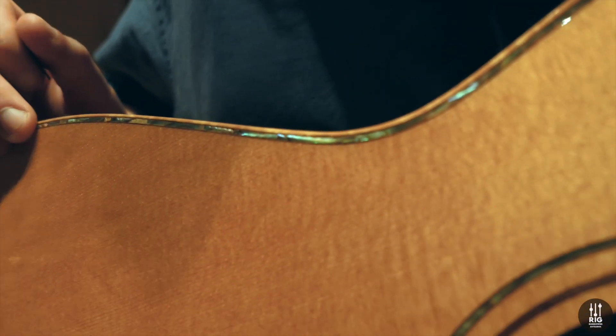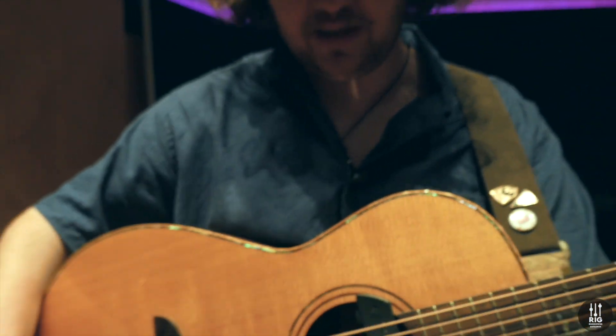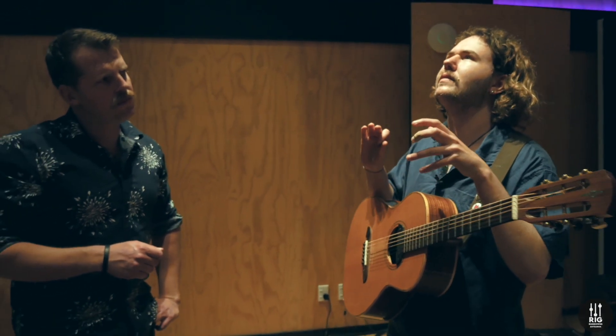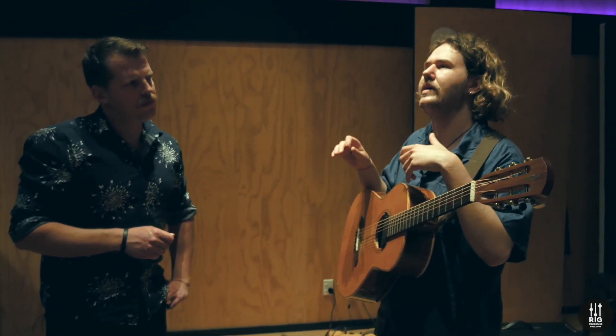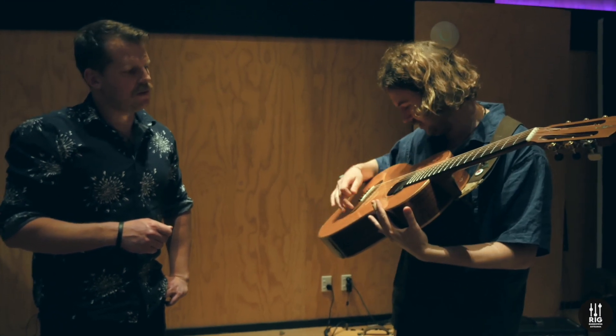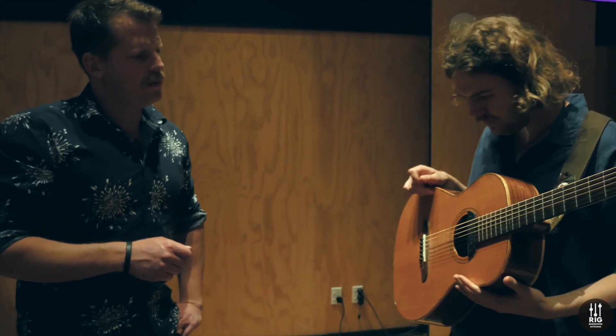Their relationship to Yairi is — they're two separate companies, but they've done a lot of work in designs together. I know there was a high-end run of Alvarez's that were designed by Kei Yairi, and they have the same bridge or a very similar one as well.